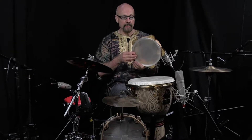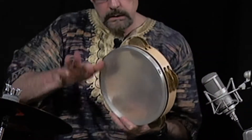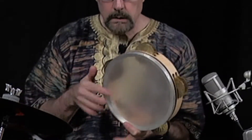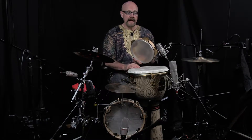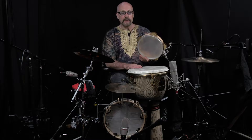We've had an opportunity now to learn some techniques and patterns on the riq. What I'm going to do now is to combine that with the djembe. Listen to how the low register of the djembe sounds very nice with the riq.